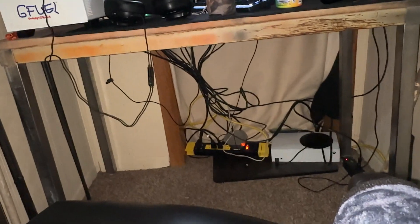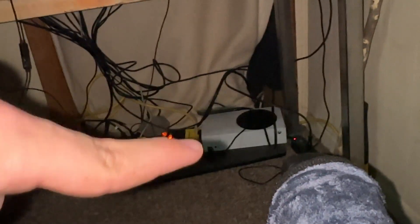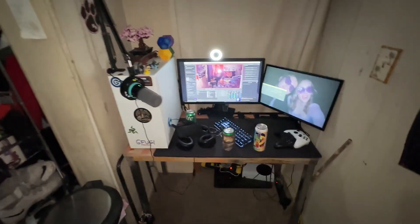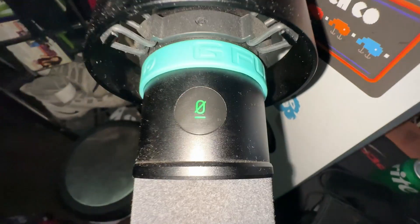My lovely chair — if you guys look under here, I have cable managed a lot better than my last setup. There's my Xbox as well, and there is a piece of plywood on the floor so it doesn't sit on the carpet and overheat or anything.